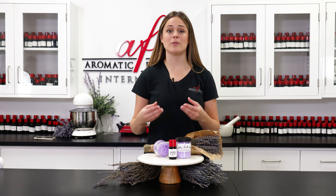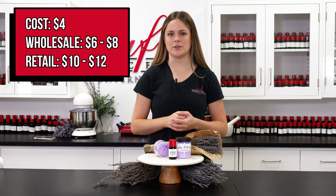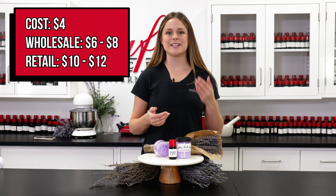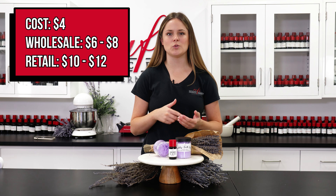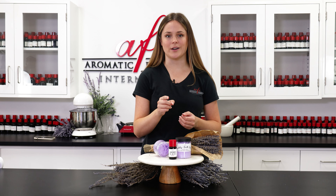Before we finish up this video let's talk pricing. It cost me about four dollars to make eight ounces of this product including the essential oil and other raw materials. I would personally sell it for about six to eight dollars wholesale and ten to twelve dollars retail. Using essential oils provides lots of label appeal to your products.